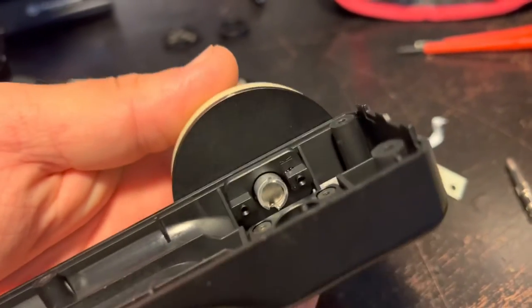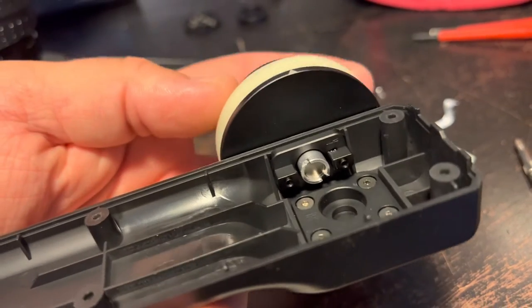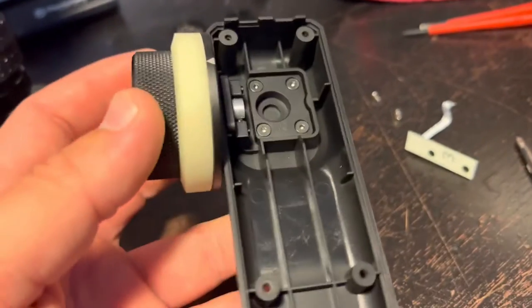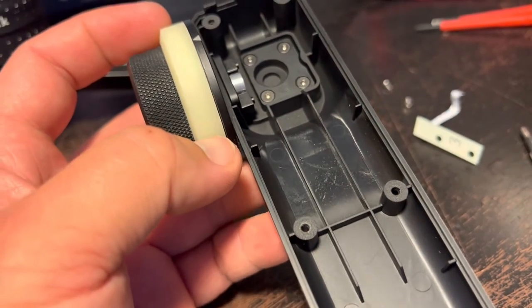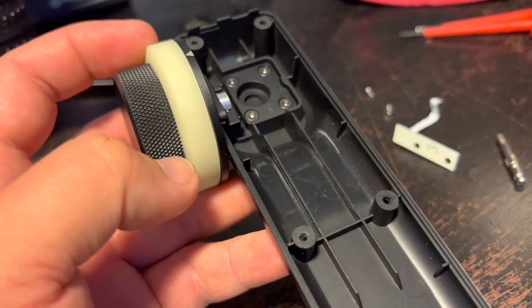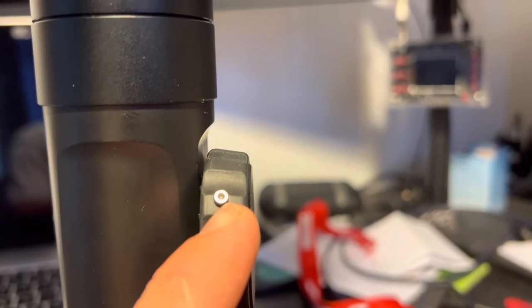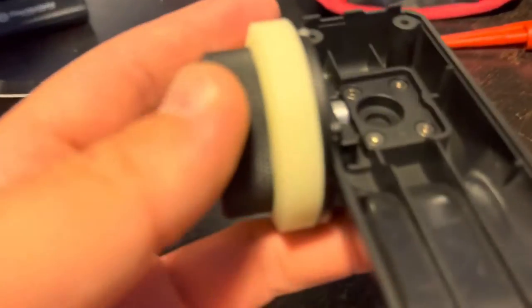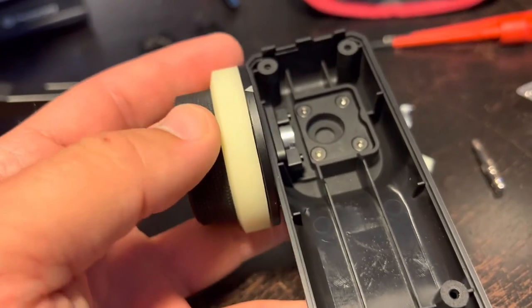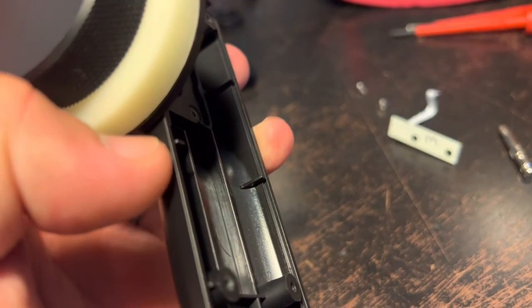I thought because it has these grooves it could be unscrewed, but I tried with a big screwdriver and it didn't budge — I don't want to break it. So what I'll end up doing is just drill a hole in this rubber and then into the metal. From the gimbal mod, I know the thread goes into the rubber and holds, so I'll do the same here.